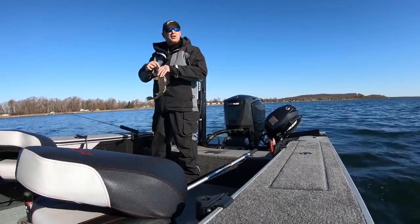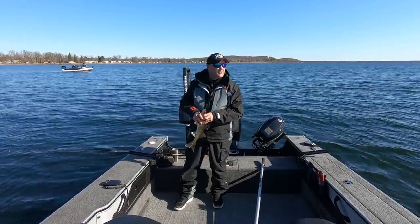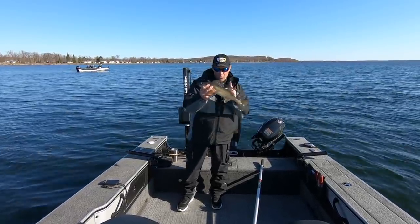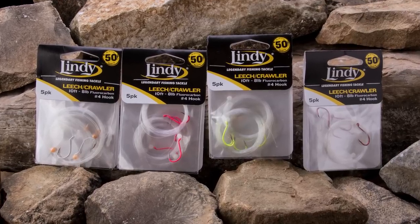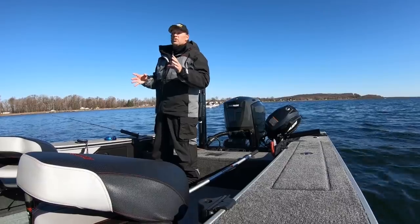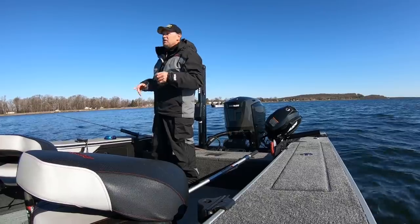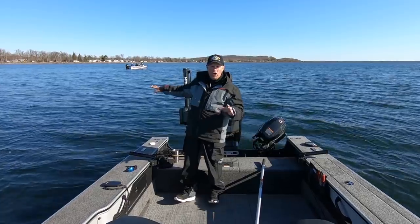Rigging minnows is a little bit trickier than rigging a leech. I tend to feel like my hook-up percentage is far higher when I'm rigging a leech than rigging a minnow. There are a few tips and tricks I can give you. I'm using a real long snell today. With a leech in zebra mussel water it can be dangerous to use that big long snell because if that leech isn't swimming it gets down into those zebra mussels. But with a shiner minnow I'm able to fish that big long leash.